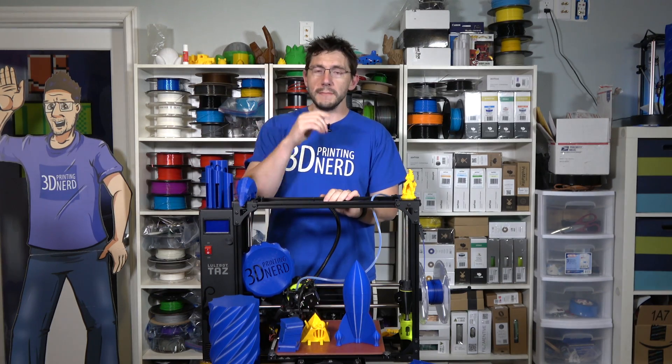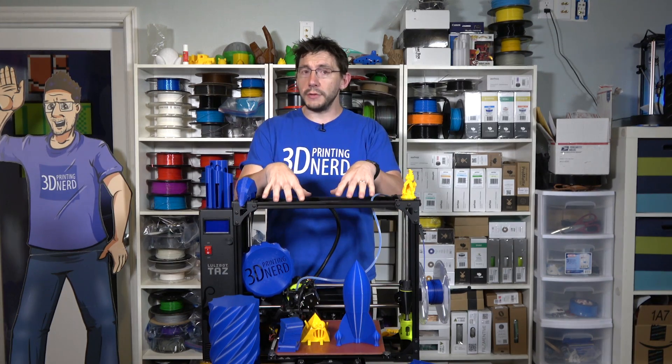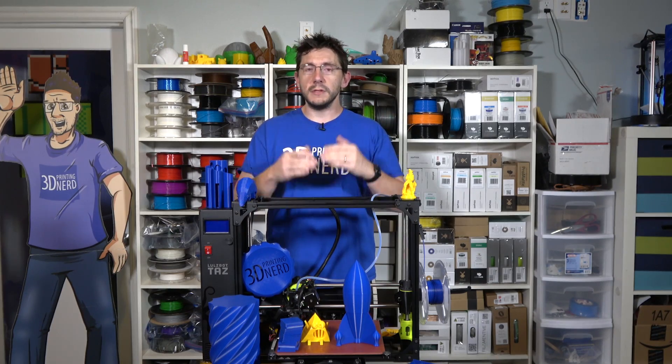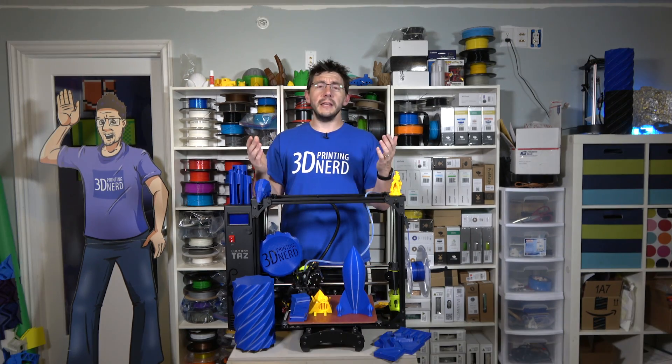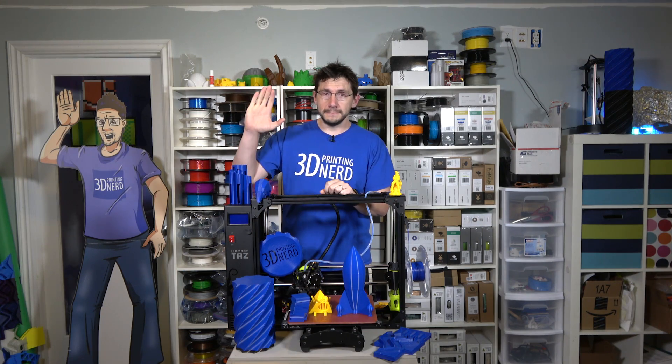A big thanks to everybody who watches this review — I really appreciate it. Recommend it to people if you think they're in the market for a printer like this. Lots of other reviews from trusted individuals are out there on this machine as well. If you don't take my word for it, please go to YouTube, search for TAZ 6 reviews, and watch the others. A big huge thanks to my patrons who support me at Patreon.com. Don't forget to hug each other more, because I love you guys. High five — bye bye.